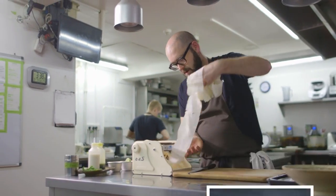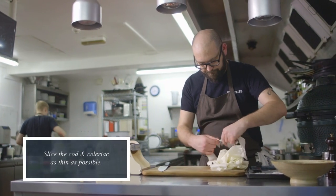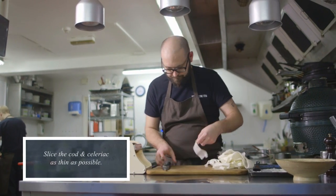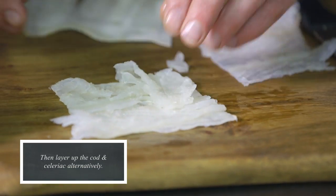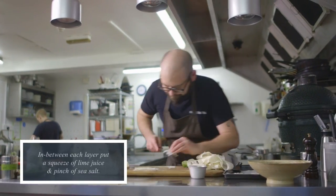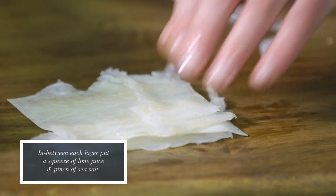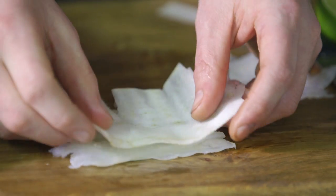Then what we're going to have is some raw slices of celeriac, which we're going to layer in between thin slices of the cured fish. It's a really simple, make-it-as-you're-about-to-eat-it recipe, quite similar to sushi, but with a real sense of Norfolk about it. We take a layer of celeriac on the bottom, a thin slice of cured fish on top, a squeeze of lime juice, and repeat that process until we've stacked up to about four or five centimetres tall.